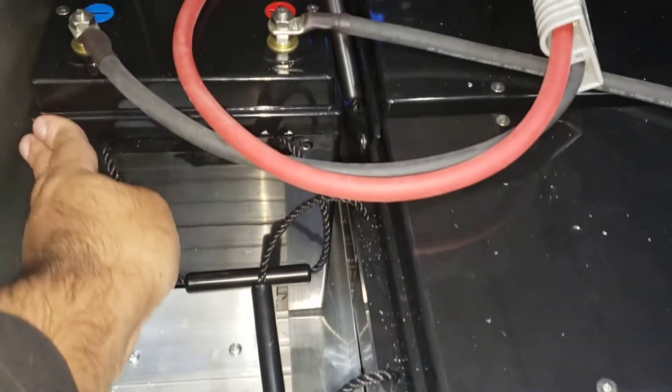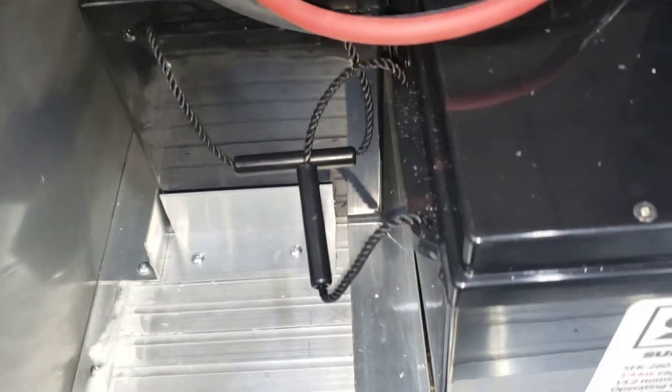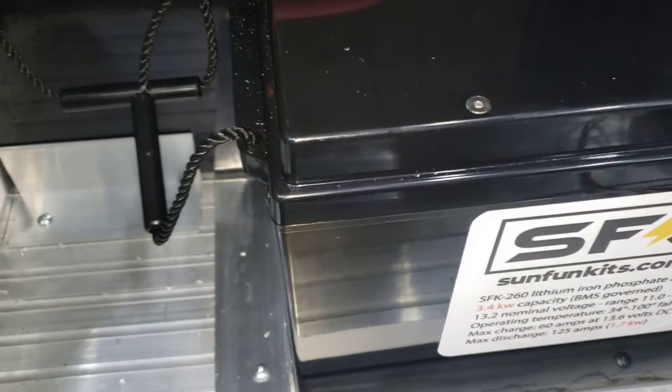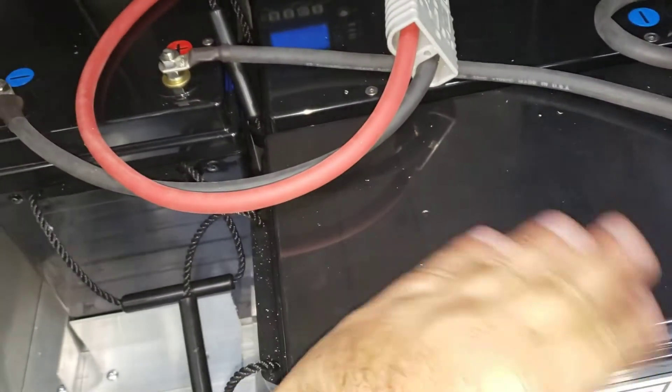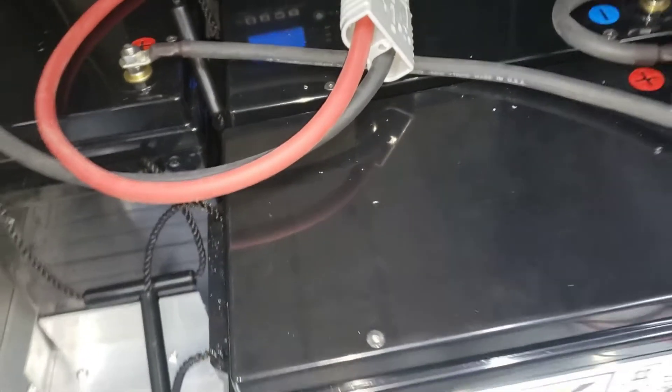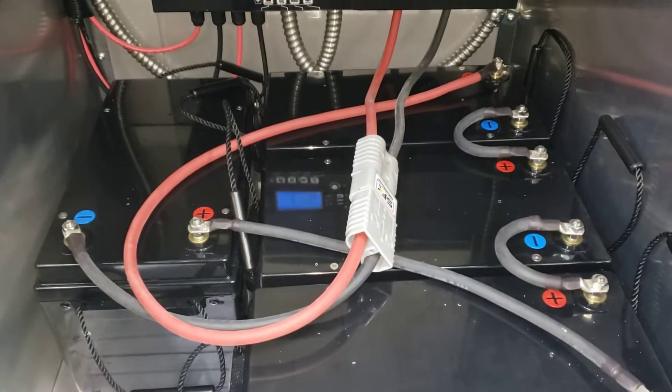To hold the batteries in place we're using two-inch angle aluminum, cut to position everything so that it doesn't move. This should be sturdy enough — the weight of the batteries themselves keeps them in place, so I don't necessarily think you'll need to add additional weight.